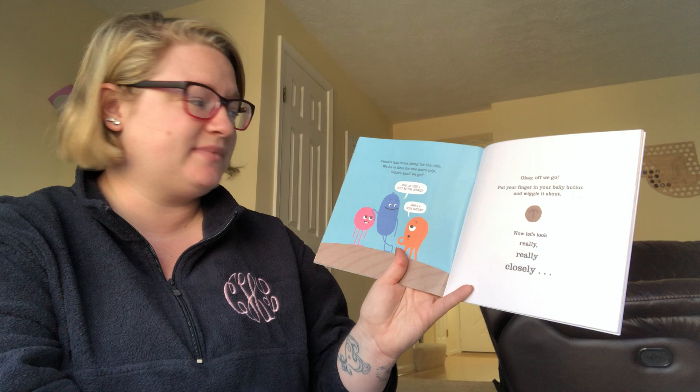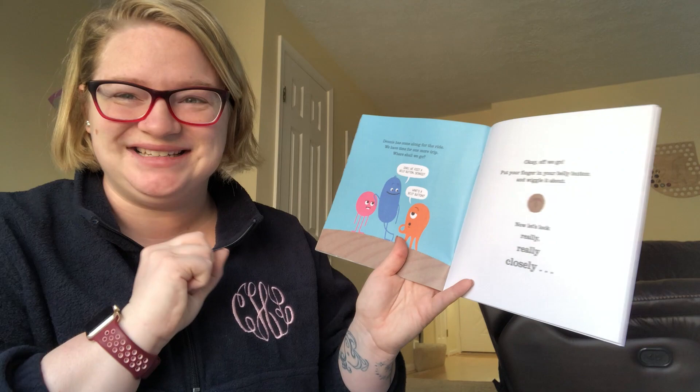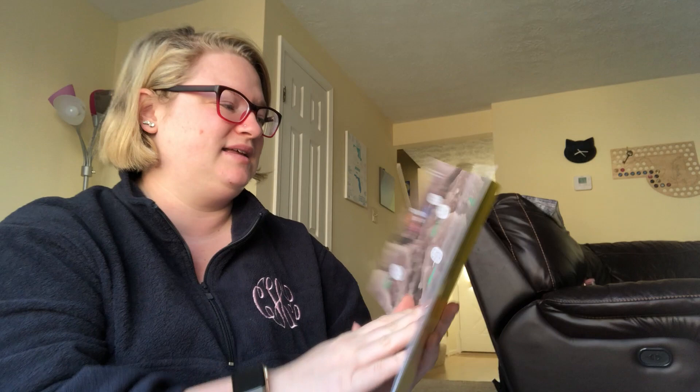We have time for one more trip. Where shall we go? Okay, off we go. Put your finger in your belly button and wiggle it around. Now let's look really, really close. This is a photo of skin really, really close up. What a strange place skin is when you look really, really closely. No wonder it gets itchy.